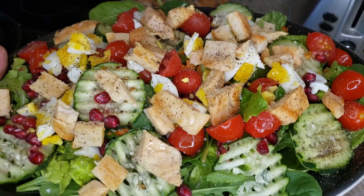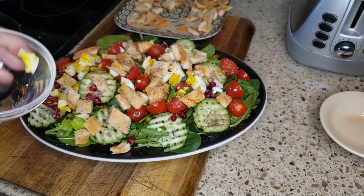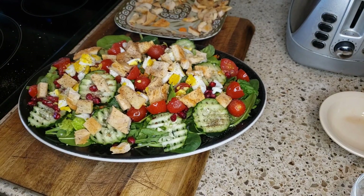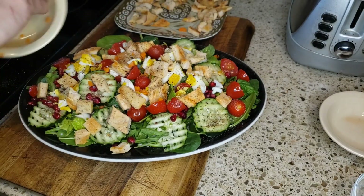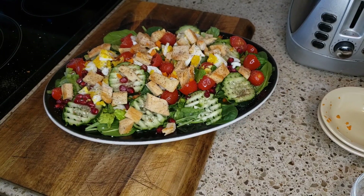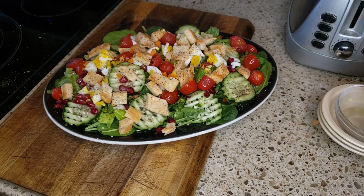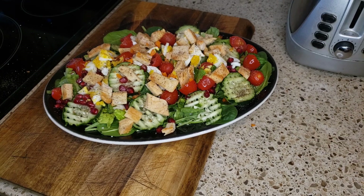There you have it — a beautiful zero-point lunch. Huge and delicious. Because of what I'm eating for dinner tonight, I needed to be nice and full for the rest of the afternoon, so a zero-point lunch was the plan. Stay tuned to see what I'm making for dinner and what I'm having as a quick snack tonight.